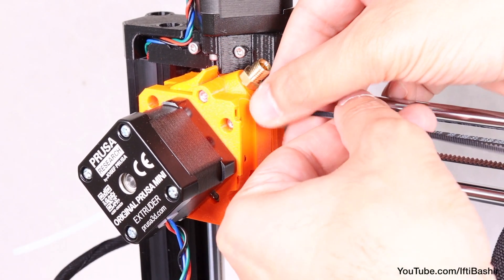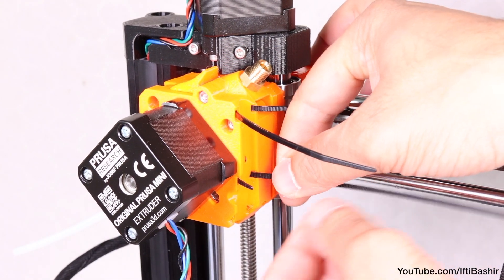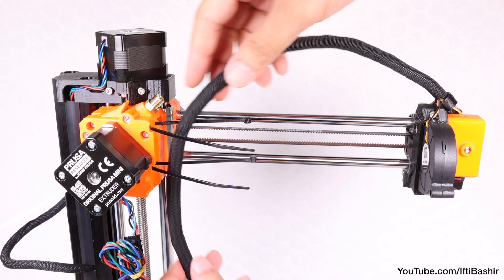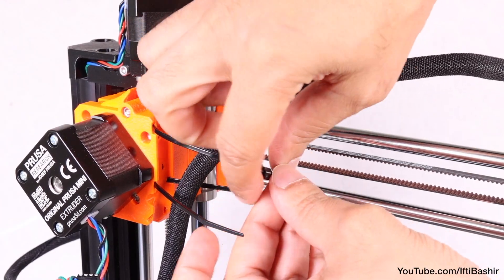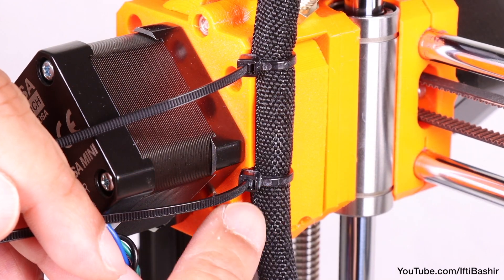Next, from the rear, insert two zip ties through the available holes in the extruder, leaving them open for the moment. Now bending the cable bundle very slightly, guide it towards the extruder and secure into this position by tightening the two inserted zip ties. Note that while tightening, ensure the heads are rotated to the left.